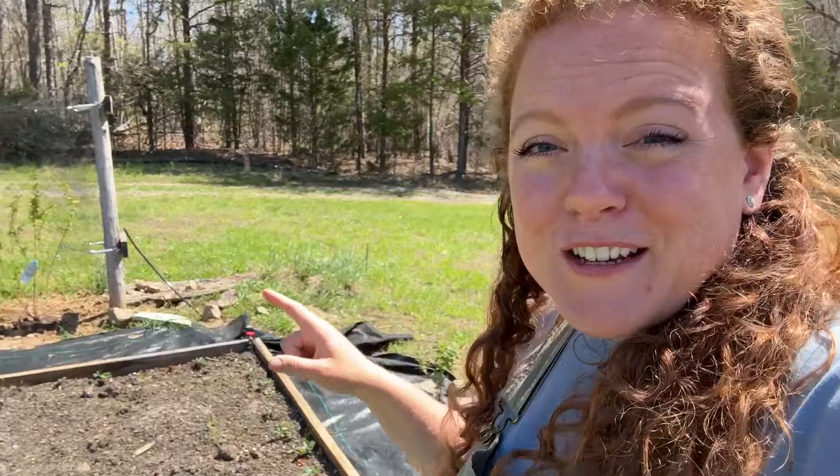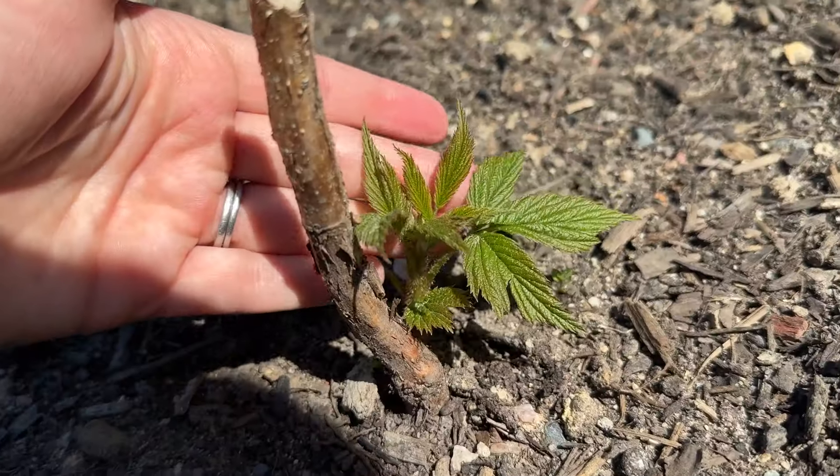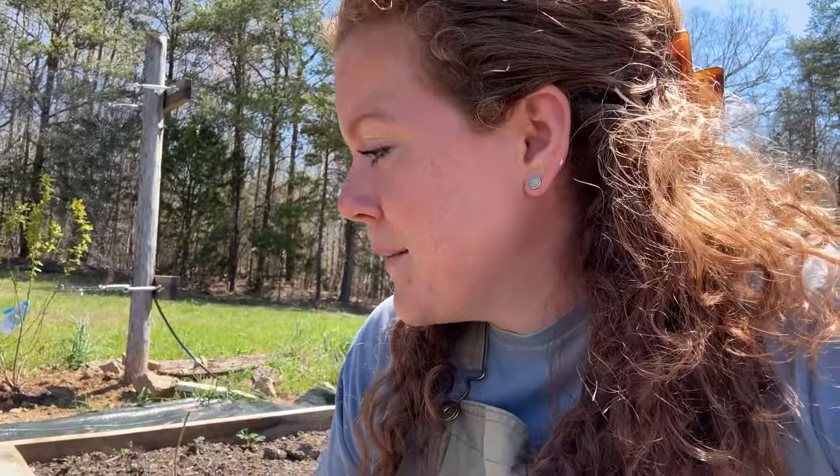Currently the only bed that is filled is this front rectangle shaped bed. Over here we have raspberries and some strawberries. The raspberries are actually just starting to send out some leaves — let me show you. When these raspberries came in the mail they looked essentially like sticks with roots attached to them. We planted them a few weeks ago and in just a few short weeks they've already started to send out some little leaves, which I'm really excited about. We love raspberries so it'll be great to have these going and established here on the property.